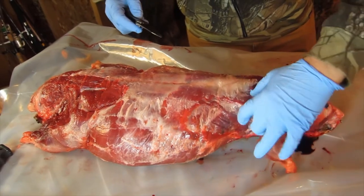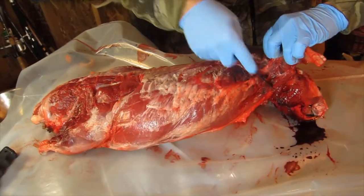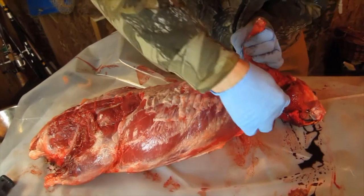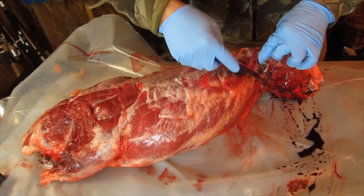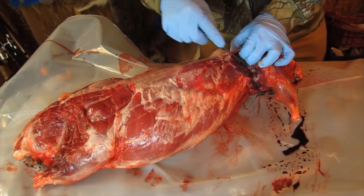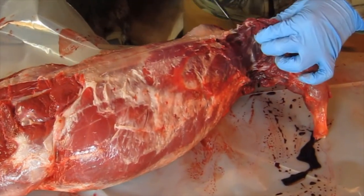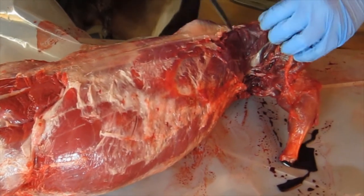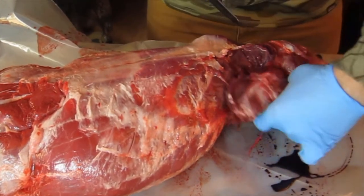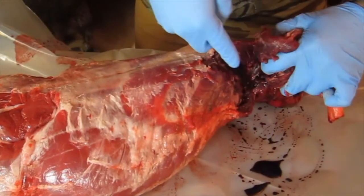This front beaver leg and shoulder is a good edible piece. Kind of like you would do with a deer, we can pull it away from the body and cut up along the rib cage. You can see where it's separated from the chest cavity — I'm just following that muscle line up. There's a little bit of connective tissue where the shoulder is, and a bone we're going to have to pull away.